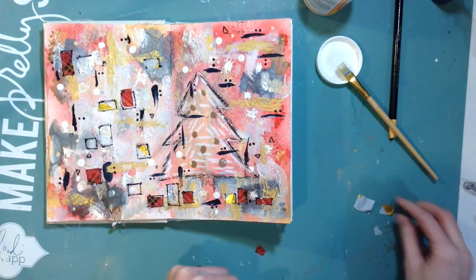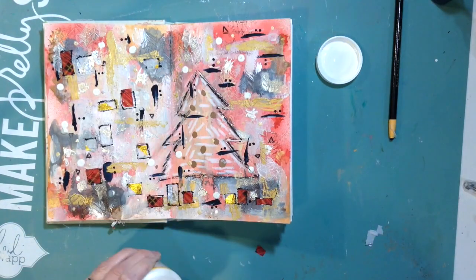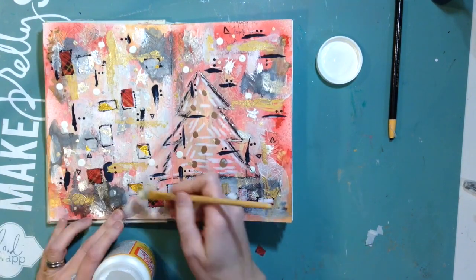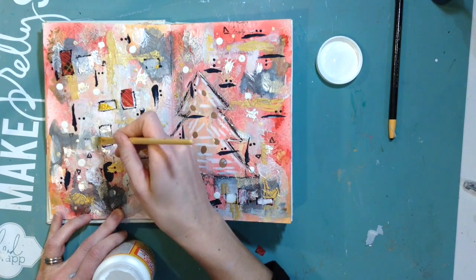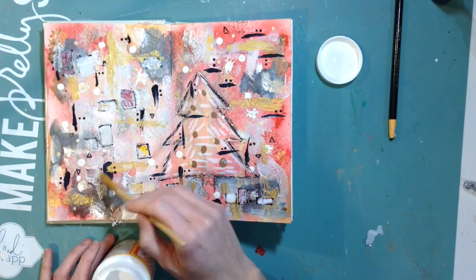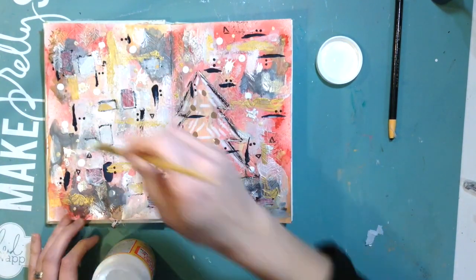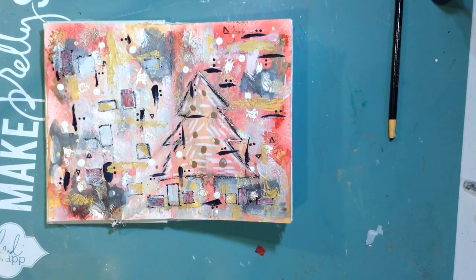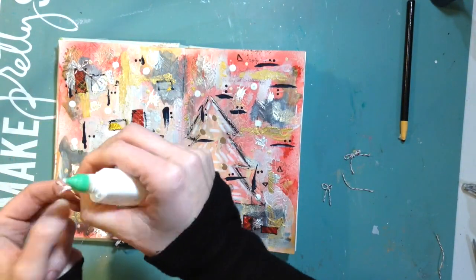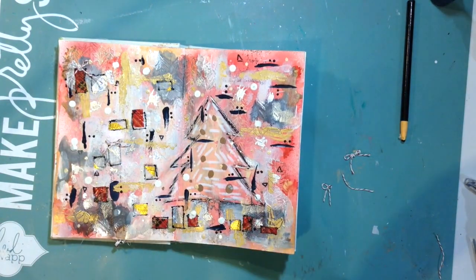I'm really just having fun with this because it's been so crazy with the holidays, and sometimes just getting into my room and going to my desk — having a place where I can just play and experiment — is great. If it doesn't turn out, it doesn't turn out. But I am really super pleased with just adding a little bit of white paint over some really bright colors and how it muted them. It became something completely different — it started as a fall spread and now it's a winter spread.